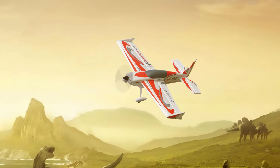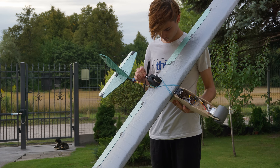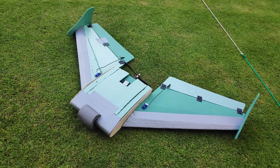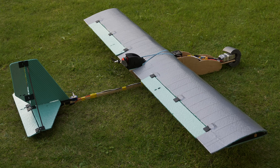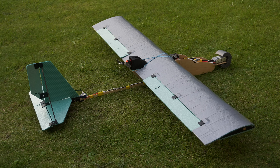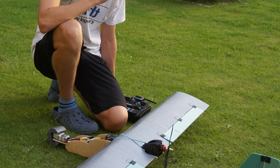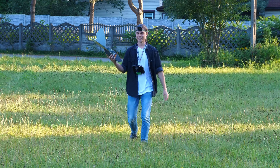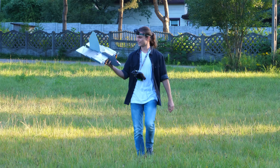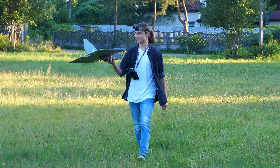Since the dawn of humanity, man has dreamed about conquering the sky — and so have I, since middle school. However, my every attempt at making a flying RC plane ended up in a drastic crash. And it's not because the planes were badly made; it's more the fact that I am a terrible pilot. But today it's all going to change because in this video I'm going to finally learn how to fly planes.